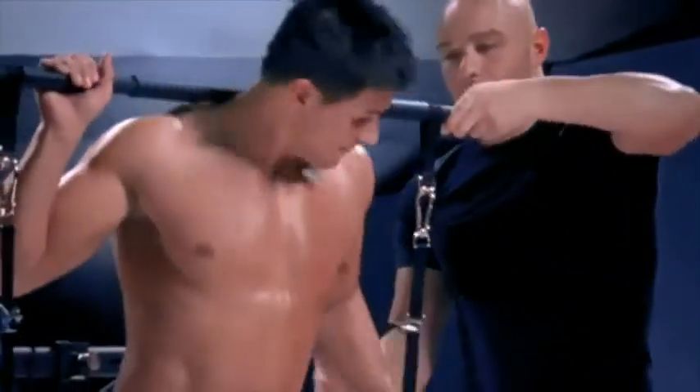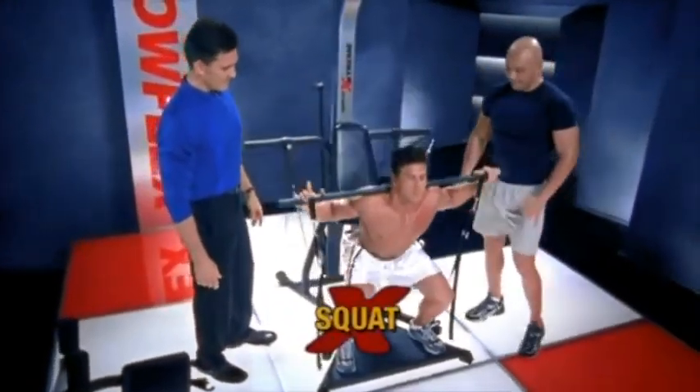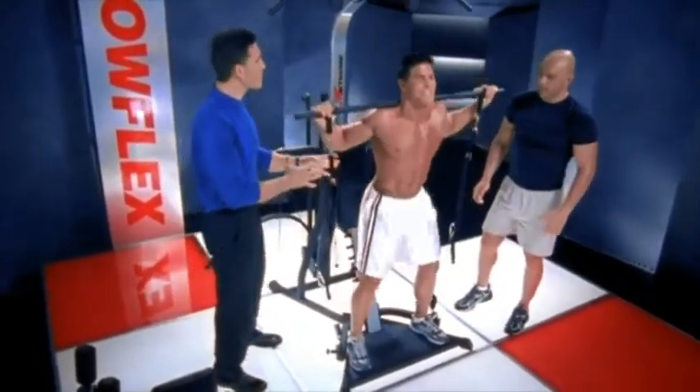Squats isn't something you can do on just any home gym. The power rods give great resistance — they're perfect for a squat because it's actually a little harder at the top where you're stronger.